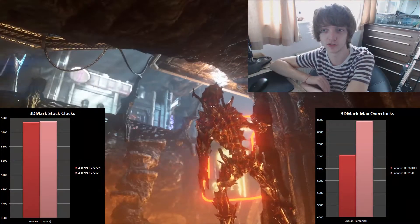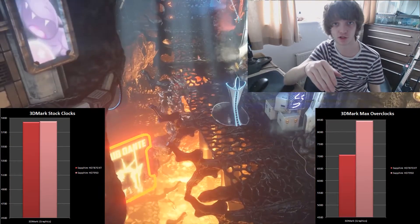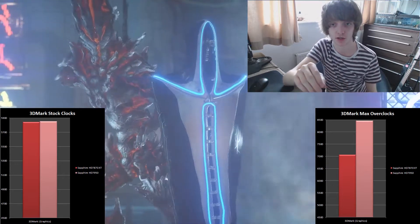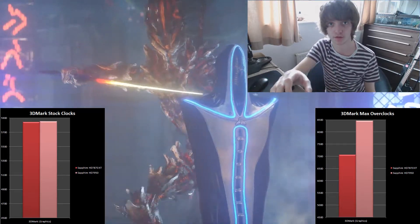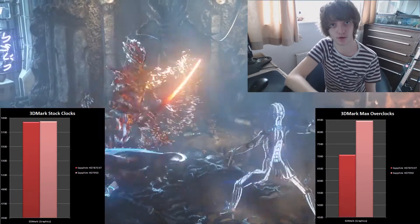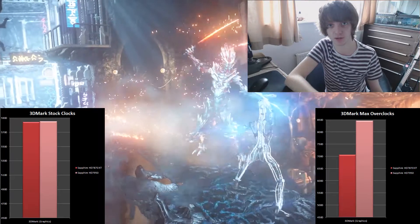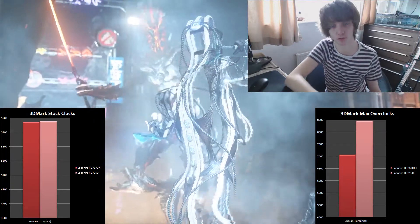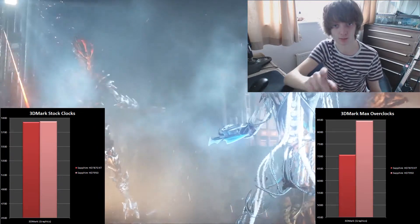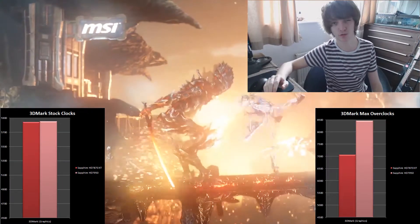I was really impressed with the Sapphire 7870 XT in the 3DMark benchmark. We used Fire Strike on default settings. Between the 7950 and the 7870 XT there was no difference at stock settings. You're paying maybe a £30 or £40 premium for nothing with the 7950 when it comes to this benchmark.